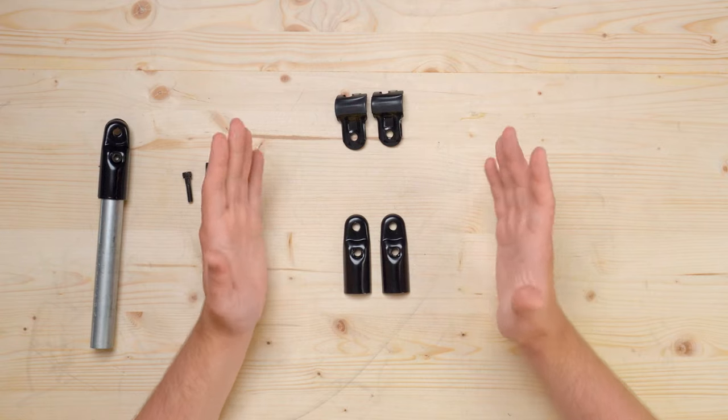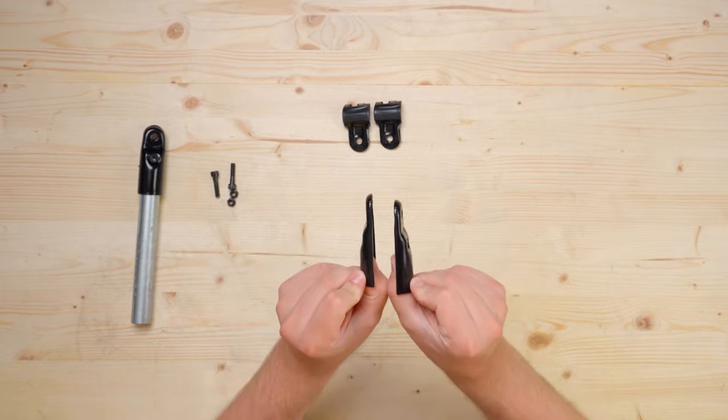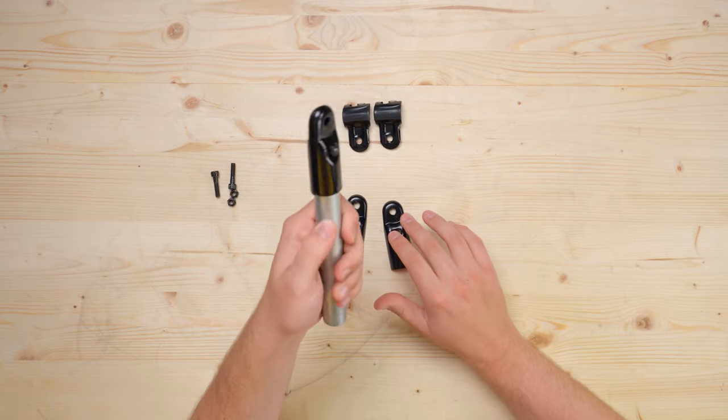The adjustable angle connector consists of four pieces that are all made out of steel. These two pieces clamp onto the end of a terminating pipe and form a part that we like to call the end clamp.